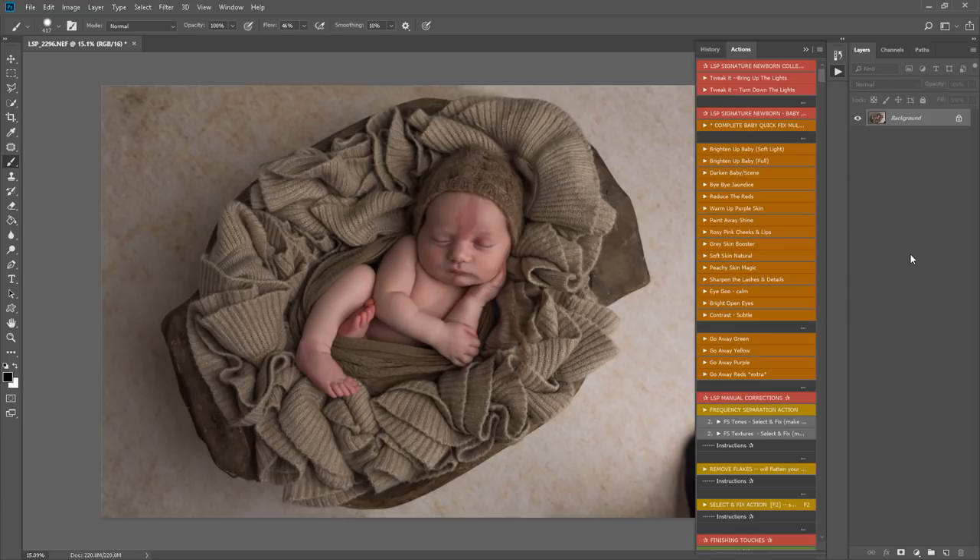If you have any questions or are confused about Photoshop actions, visit the LSP website. Click on the support or blog section and you can watch many more videos and read troubleshooting and FAQ guides. To get started on any newborn edit, I always start with the complete baby quick fix multi-layer base set.